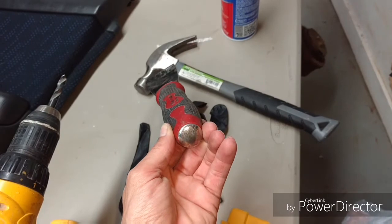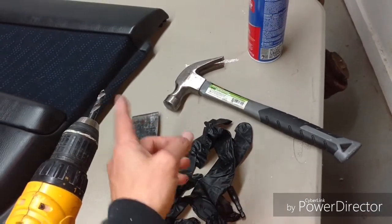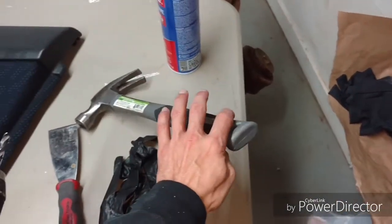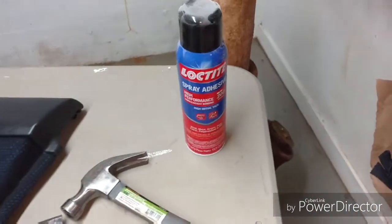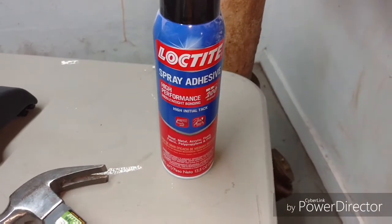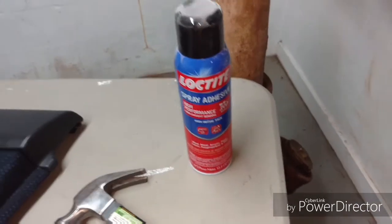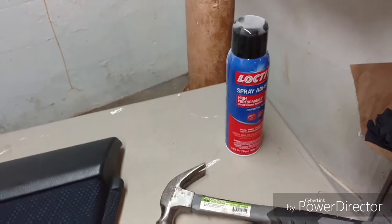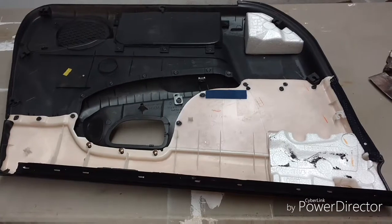This is a standard scraper with a hammer edge on the side — pretty nice for taking the back sides of the plastic rivets that are melted on. Then a standard hammer for hitting. A lot of guys use 3M; I personally like Loctite. That's what works for me and I don't have to worry about any soaking issues with the methods I use.